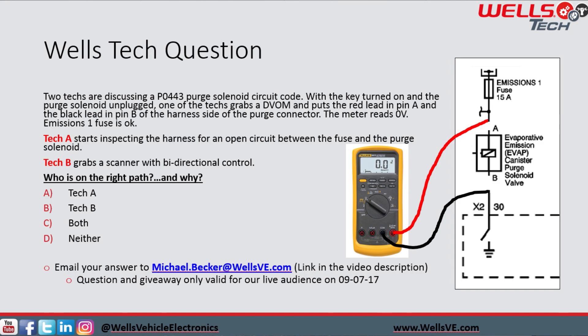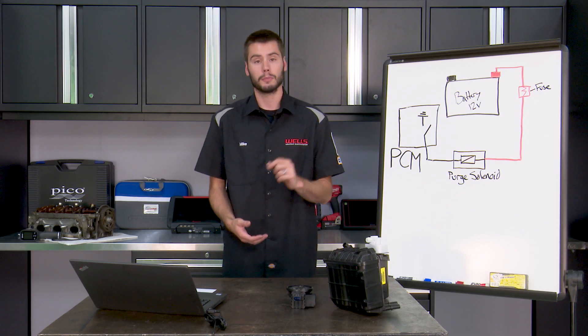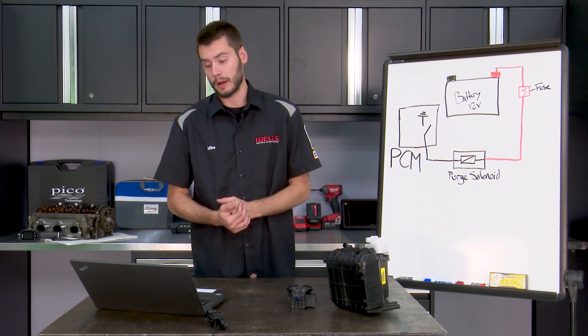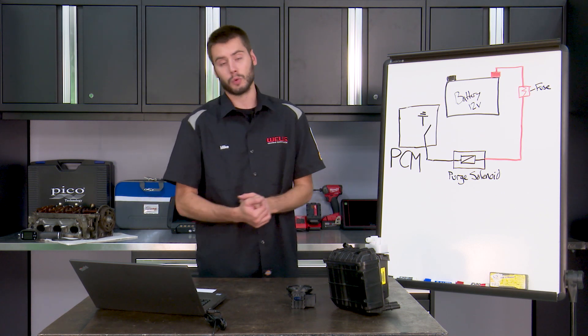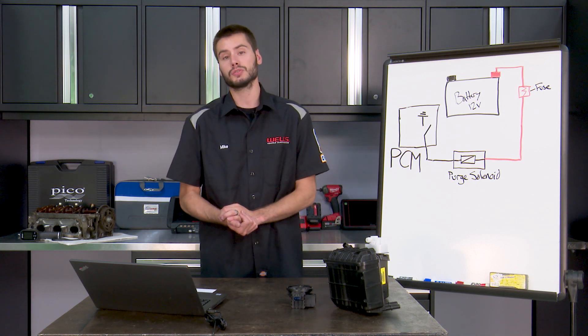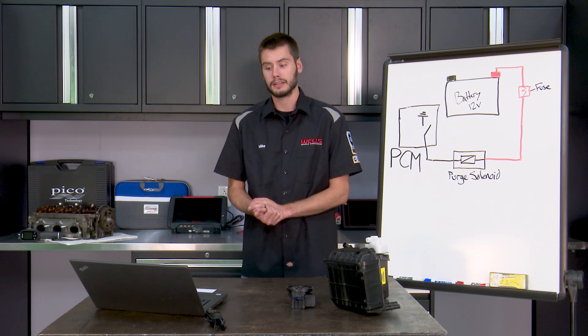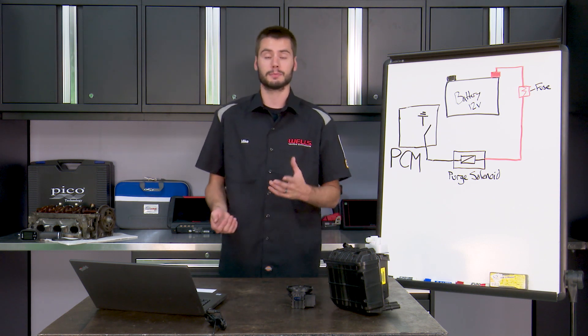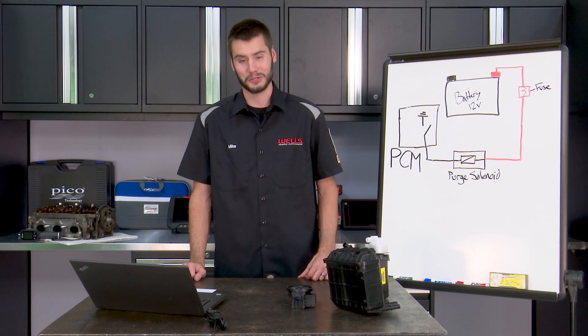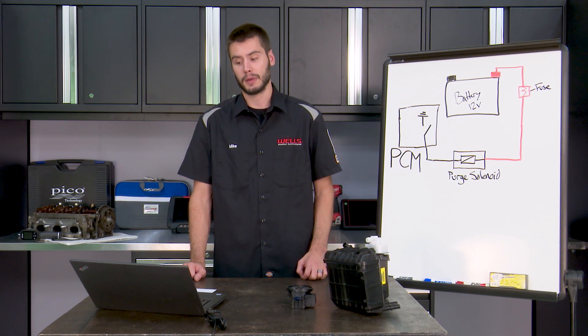Technician B grabs the scan tool with bi-directional control. The answer to the question is Technician B. Technician A is really just wasting his time because he doesn't quite understand the circuit control — or it's Friday afternoon and his brain is fried from a long week of work. But Technician B is definitely on the right path.